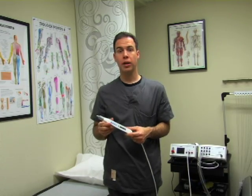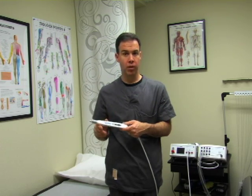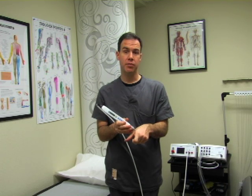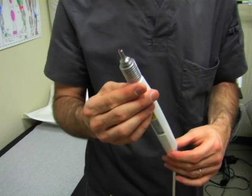If you're interested in using the 500 milliwatt probe for laser acupuncture, I recommend using a continuous wave for 30 to 45 seconds over each of the acupuncture areas. I've found that gives a relatively strong effect — much more than a needle.